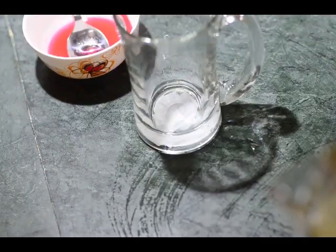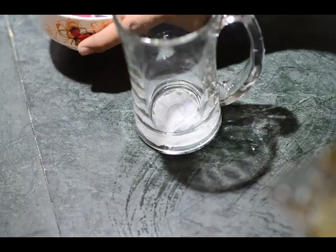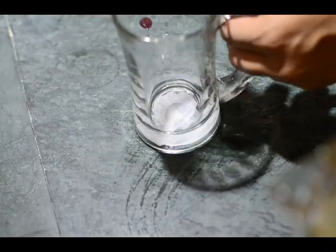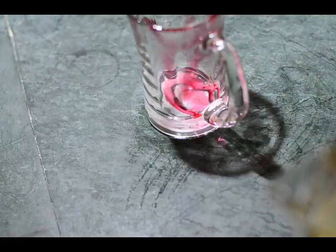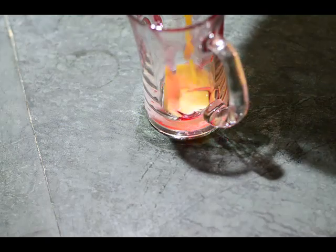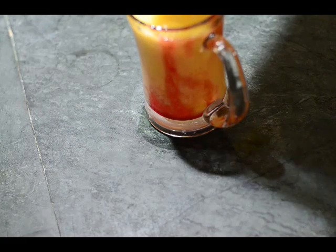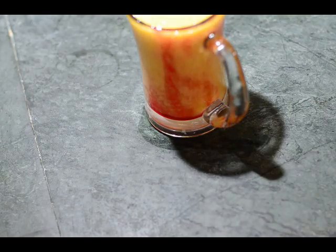Before we pour in our mixture, let's decorate our glass. I have taken Rooh Afza, and at a 45-degree angle I am rotating my glass so the inner walls have been coated with this authentic Rooh Afza. We pour our mango shake and you can see the beautiful colors of yellow and pink forming up on your glass.